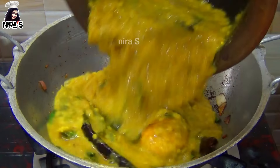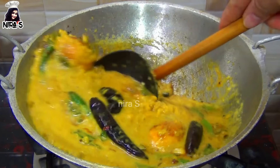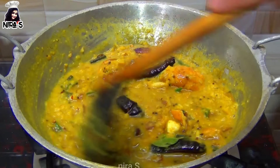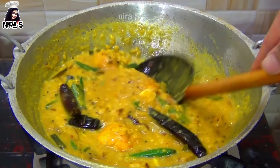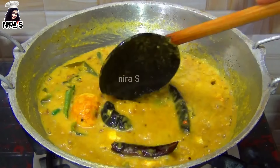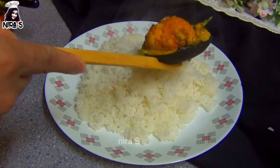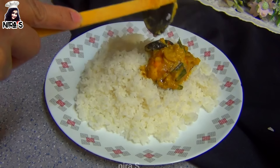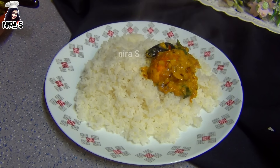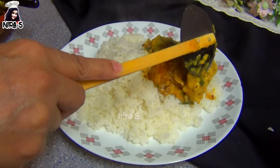If you want to make rice, please make a rice. If you want to make rice, it will be in the rice. This rice is made in rice. I will make a little bit more. This is Harimah Rasai.